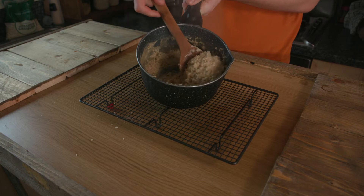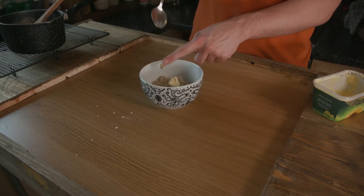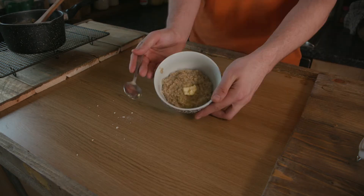This is the type of consistency you're looking for. At this point you can go as crazy or as conservative with toppings as you like. I'm just going with a little sprinkle of sugar — it'll be perfect.